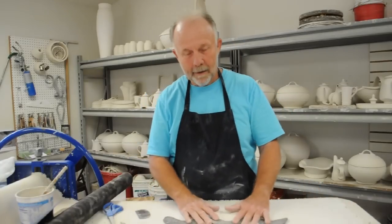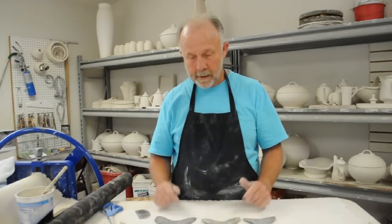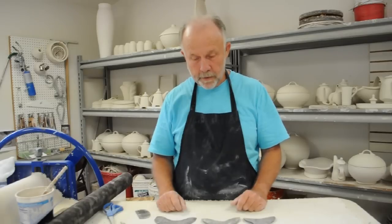I'm going to talk about making spouts — hand-building spouts — and there are various ways to do it. One of my favorites is to use templates.